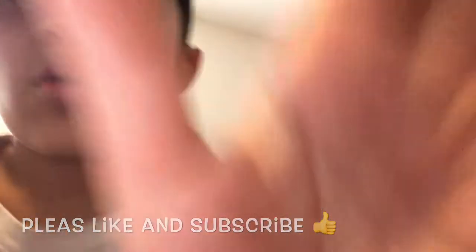Hope you guys enjoyed. If you guys did enjoy, please smash that like button and also please subscribe. We're trying to hit 10 subscribers in a couple of weeks, so just help me do it. I'll see you guys in the next video. Peace out.